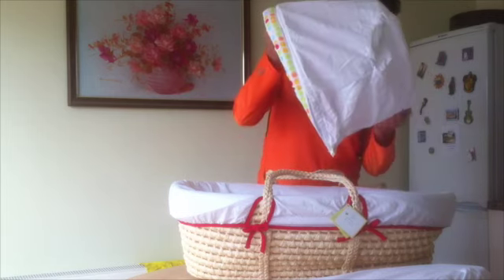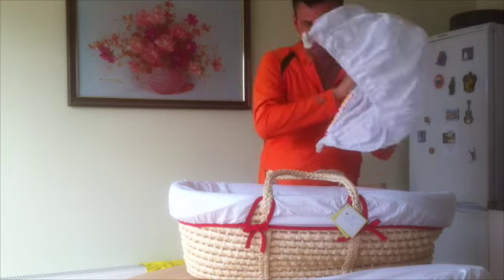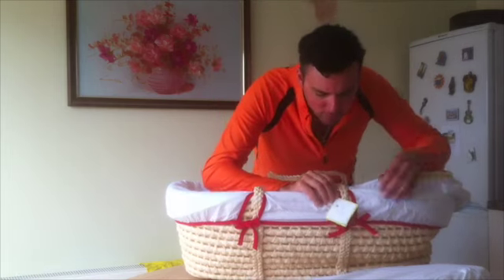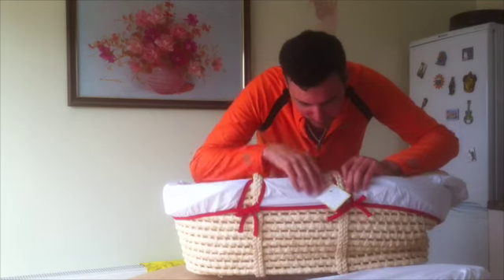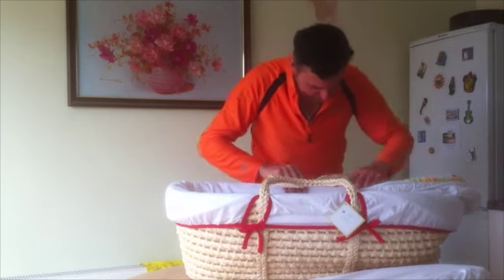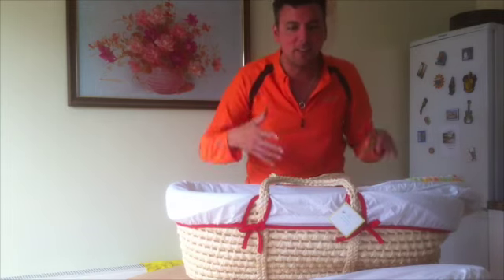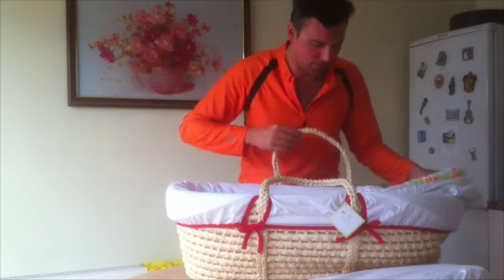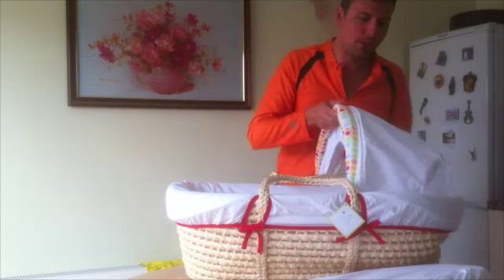This is the hood when it comes away — imagine it's attached somewhere along here. We can work that out later on, because there will be a follow-up video actually featuring our child in the Moses basket and all the accessories being used around it.